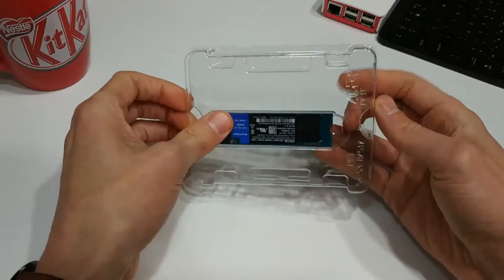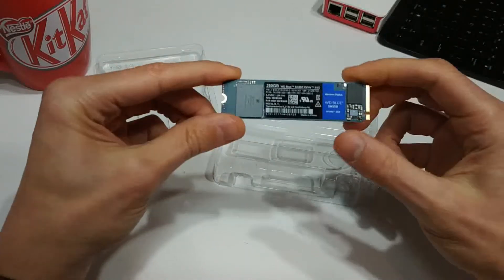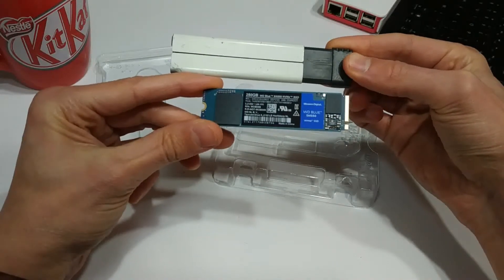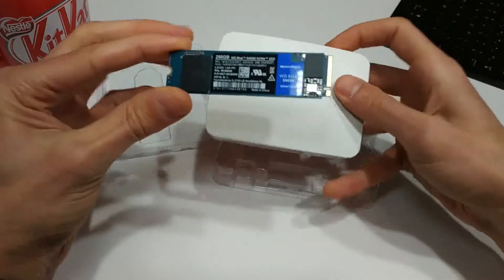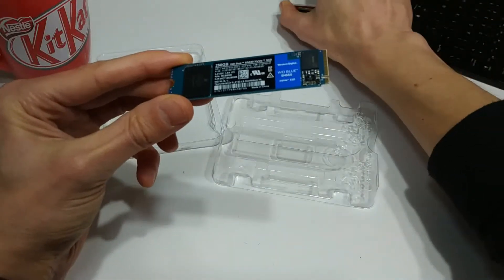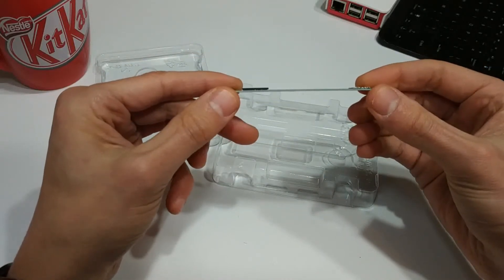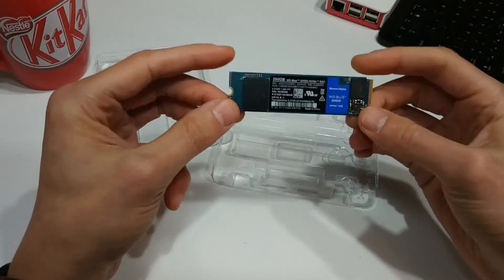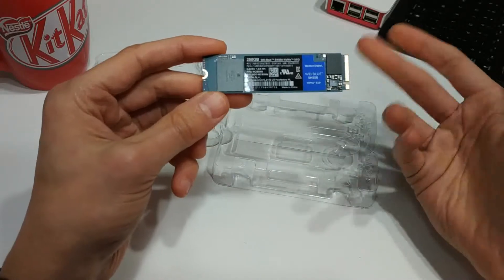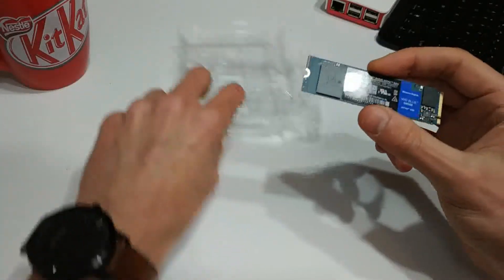The drive is obviously super, super tiny. If you take a look at my box cutter here, which is pretty small to begin with, the drive is obviously smaller than that. I have a Raspberry Pi 3 here and you can see the size comparison. Like I said, these were originally found in laptops — they're super thin and give a decent amount of storage. You can get these up to, I think, 2 terabytes — there might be bigger ones out there, so let me know in the comments.